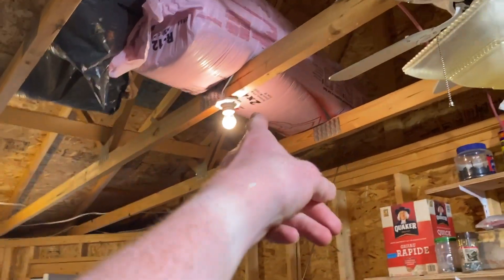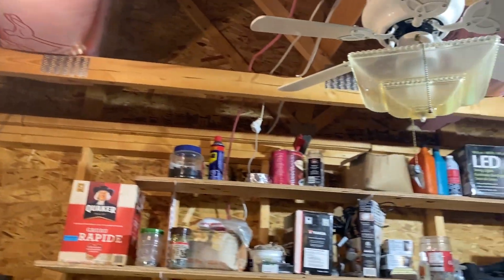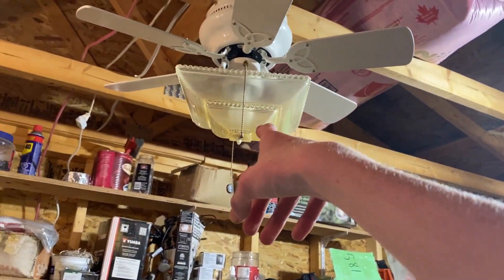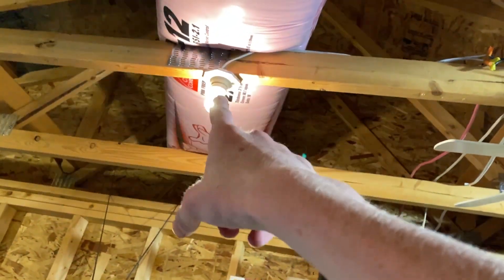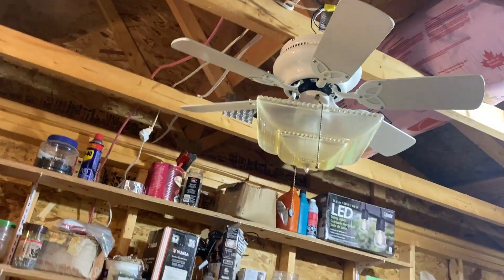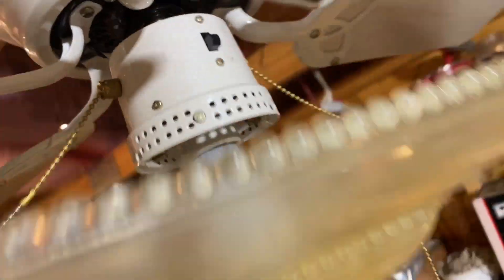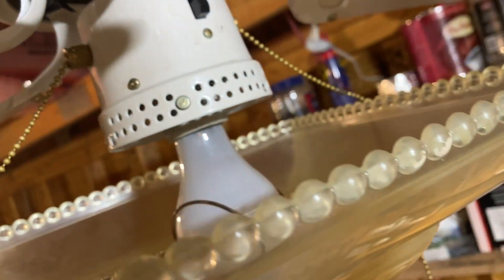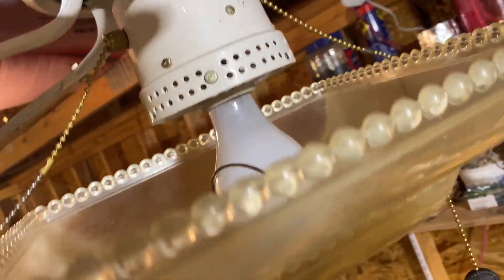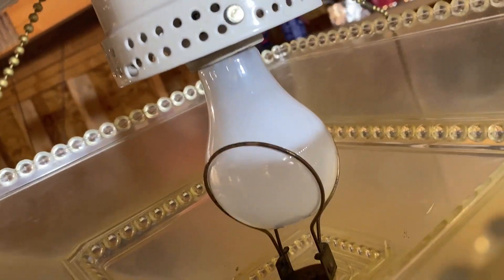Basically you screw a bulb — that's actually the socket, I've got a different, it's that small one. I just wanted to try this because I had the bulb that's in there. The shade was supposed to be on there and that little bulb is supposed to be in the fan, but I wanted to try this. So basically you screw it into the socket, then you screw a bulb and it clips onto the bulb with that metal thing.